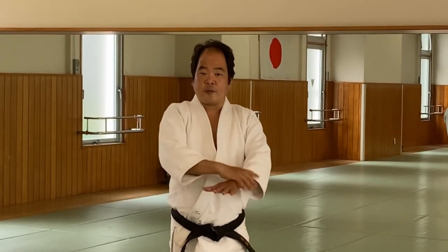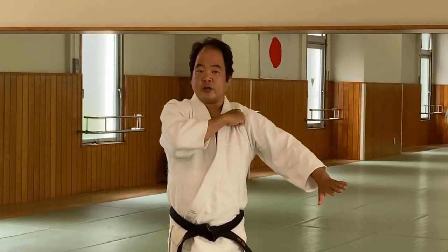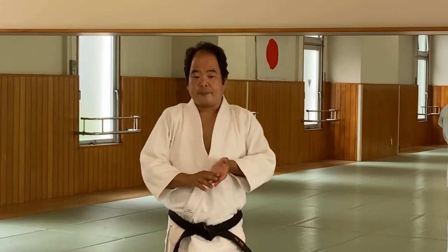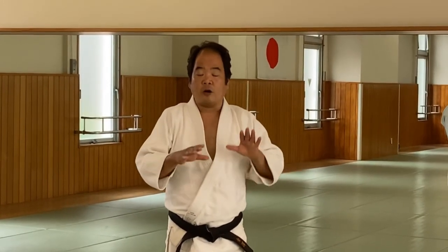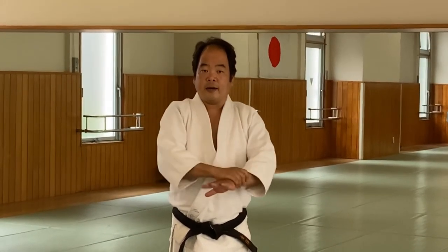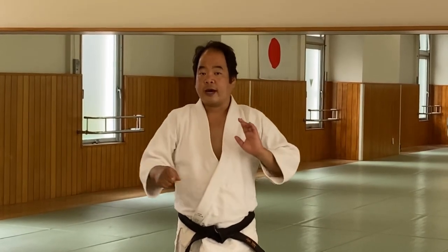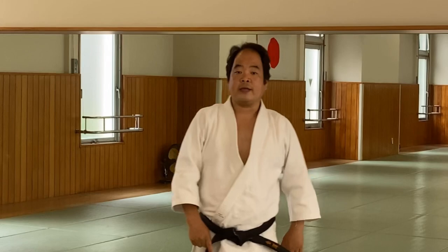So today it's Katate Mochi, Hiji Mochi, Kata Mochi, and Yokome Uchi Ikka Jo. The concept that is related to all of this — wrist grab, elbow grab, shoulder grab, and side strike Ikka Jo — is the foot movements.